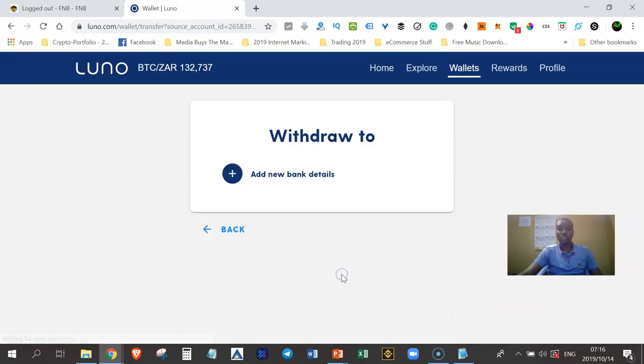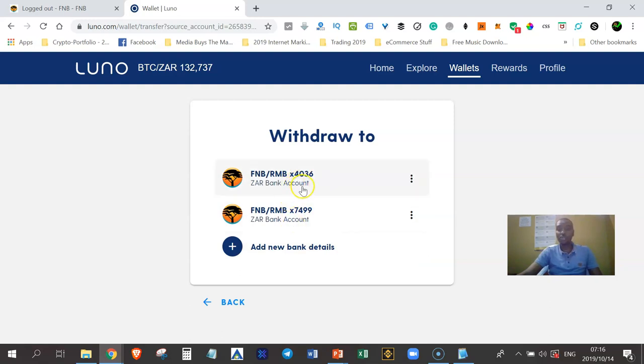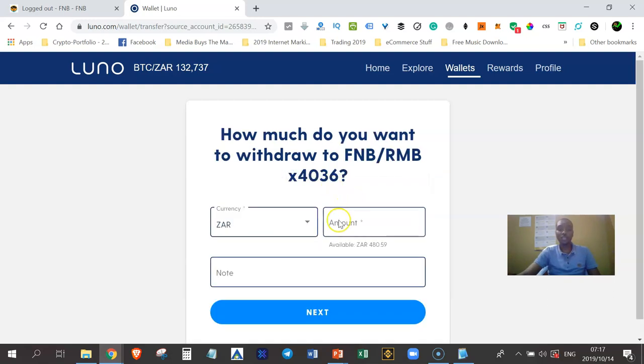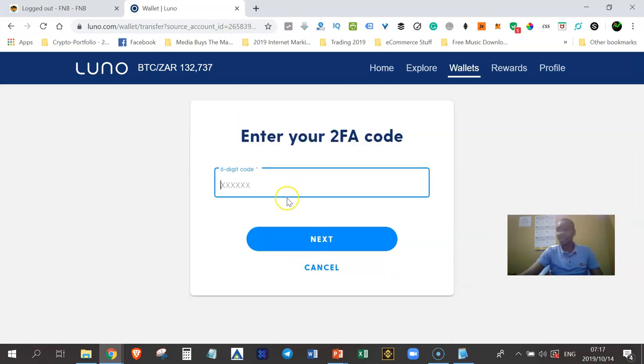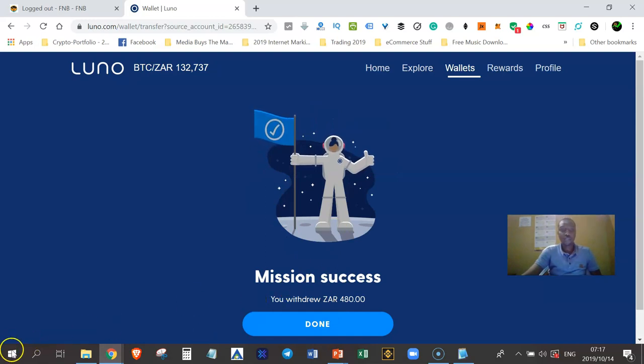To withdraw, I click the ZAR wallet, then Withdraw, and select which bank account to use. If you haven't added your bank details yet, click 'Add New Bank Details' first. I want to withdraw 480 Rand. I'll leave the notes blank and click Next. This time there's a fee of 8.50 Rand, so I'll receive 472 Rand in my bank account. I click Confirm and enter my 2FA code — 870872 — and mission success.